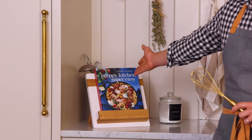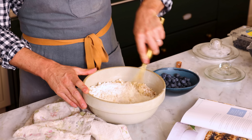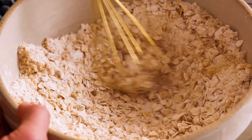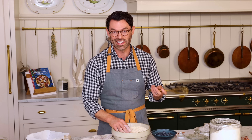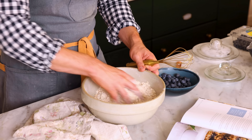So grab a whisk and a copy of Preppy Kitchen Super Easy — there's links in the description box below. If you find any lumps of brown sugar, just break them up with your hand or your whisk. Honestly, it's easier with your hand when there's oats in there because you can just kind of scoop and move things around.